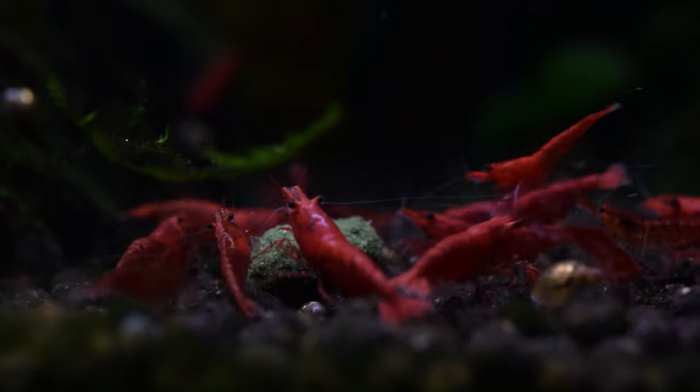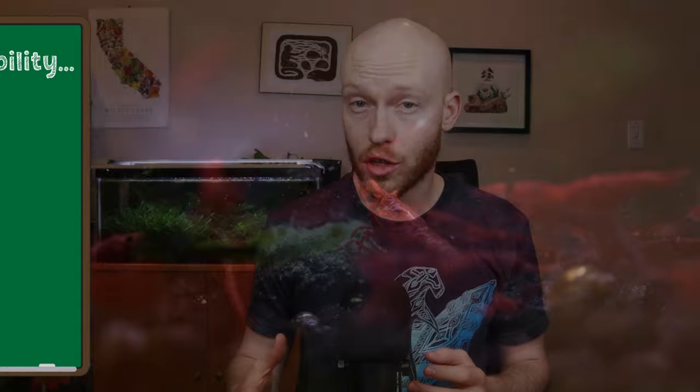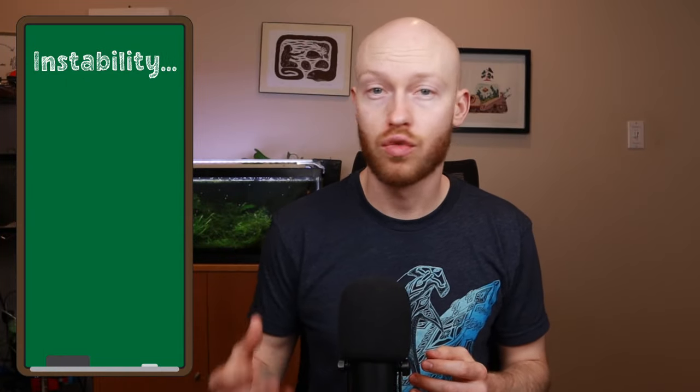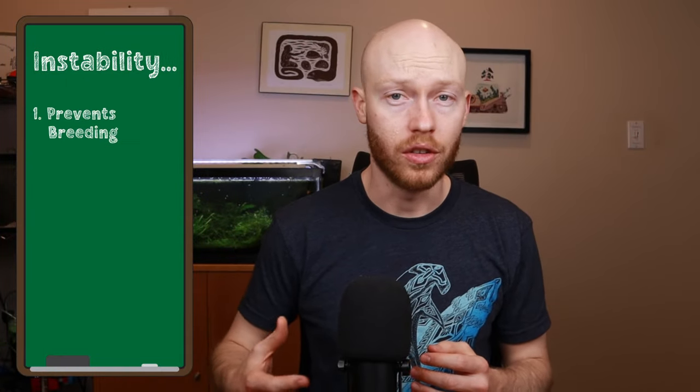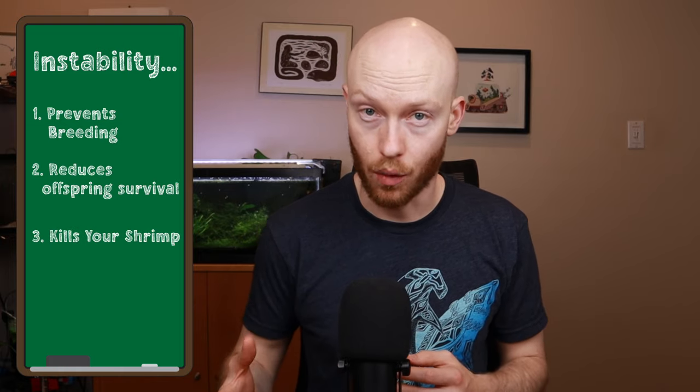All shrimp keepers learn early on about how important stable parameters are for your shrimp. If parameters swing, that can stress out your shrimp and cause them to stop breeding, or prevent your shrimplets from surviving, or at worst, kill your shrimp outright. If you can understand how to prevent these swings, then you are ahead of 99% of new shrimp keepers out there, and you drastically increase your chance of success in the hobby.